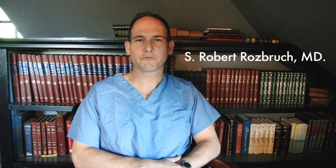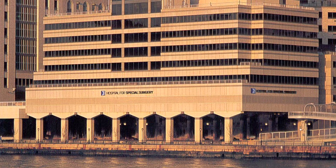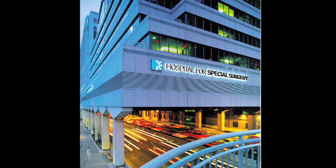Hi, my name is Dr. Rosbrook and I'm the Chief of the Limb Lengthening and Complex Reconstruction Service at the Hospital for Special Surgery. I'm also a Professor of Clinical Orthopedic Surgery at Weill Cornell Medical College. I'm an orthopedic surgeon who specializes in limb lengthening surgery.